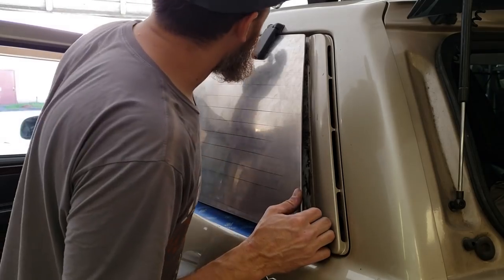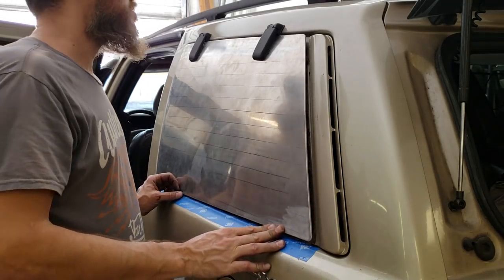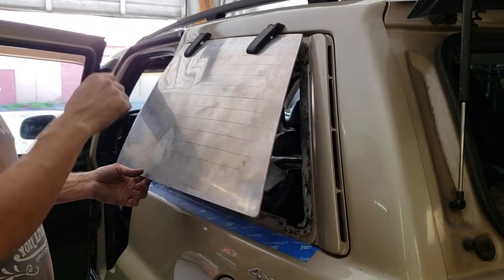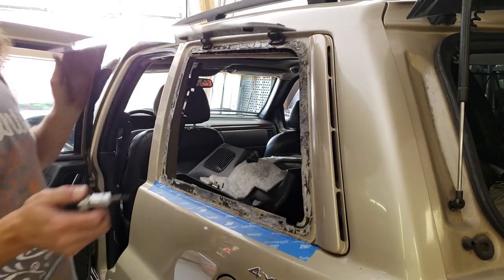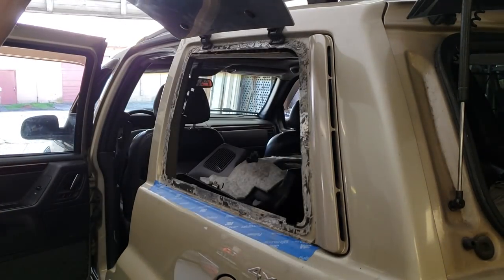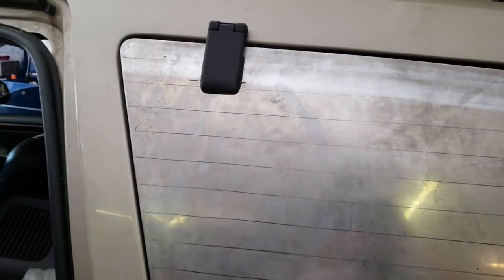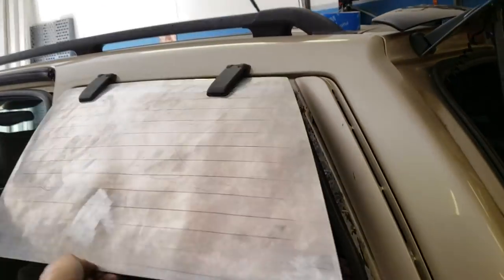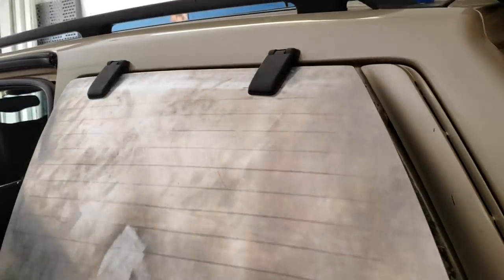We have a little binding issue up here — it could go down about a sixteenth of an inch, which might be all I need. So I'll take this back off, dremel out the holes a little bit, and see if I can move it. Boom — it's getting there. Alright, this is looking pretty good. I got it all lined up, looks pretty good, opens up real nice, no issues with the hinges binding or anything.